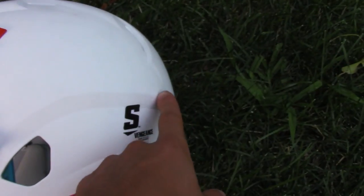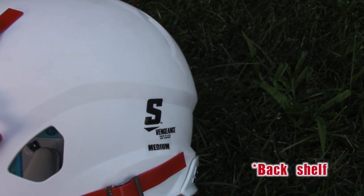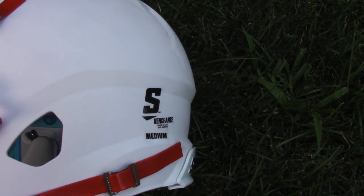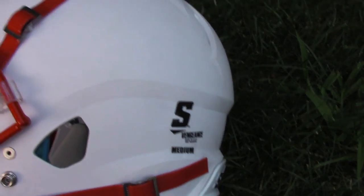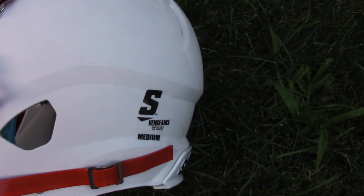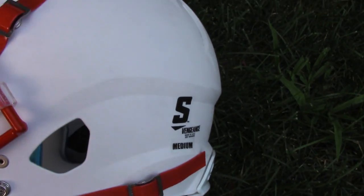They added a back shelf design, which is really neat. It's designed to offset the shell and the padding from your head a little bit more, so if you hit the ground really hard on the back of your head or get hit in the back for some reason, it's designed to absorb that a little bit better.